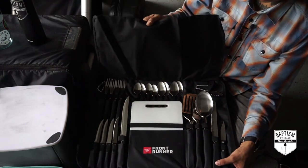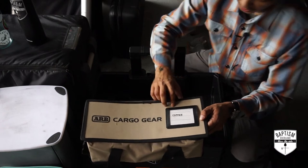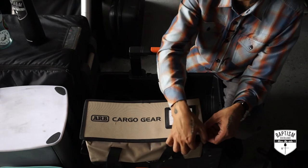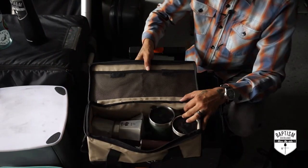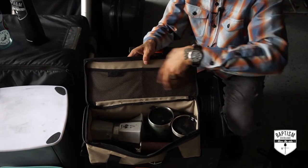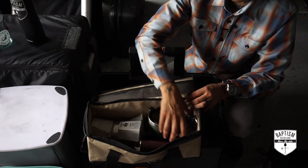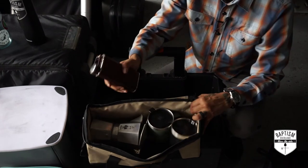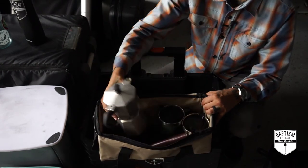Below that is my ARB cargo gear — this is what I call my coffee kit. I have to have my coffee and Baileys every time I go camping, it's a must. In here I have a Ziploc bag of coffee, camp mugs — one for my wife, one for me — a Stanley flask where I keep my Baileys, and a percolator.